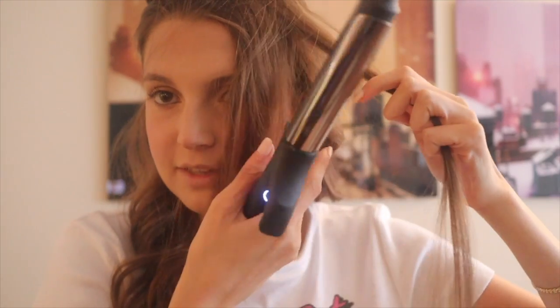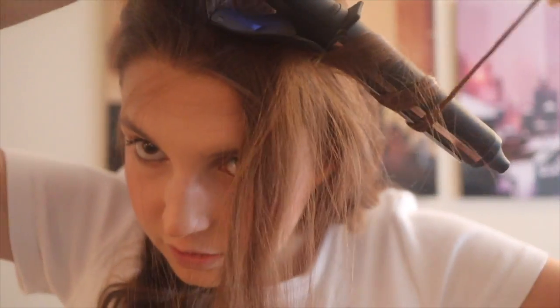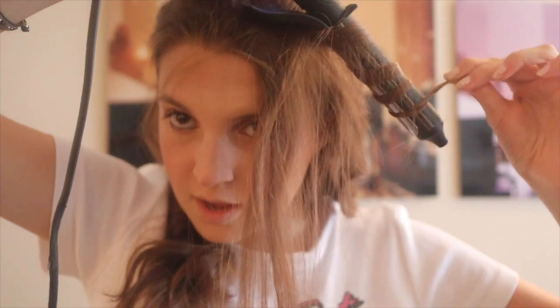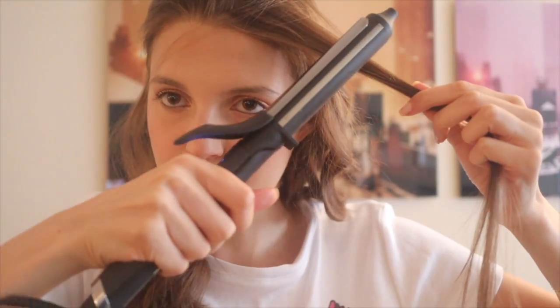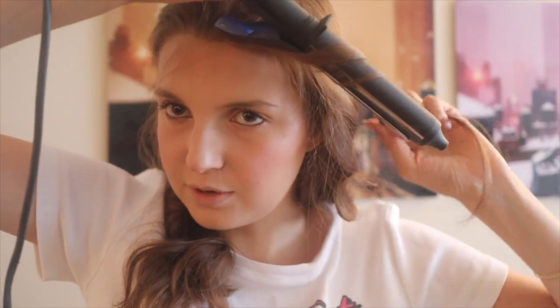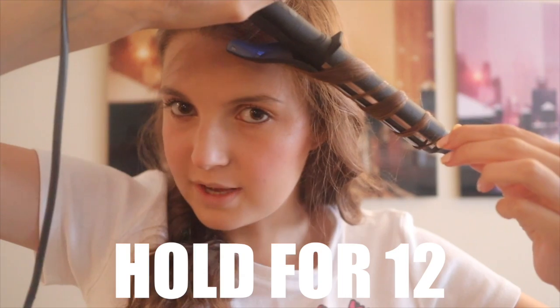Now we've made it to the front section — I always split it into two parts to make it smaller, then curl away from my face. For the front, which I like to be the curliest, I start a little lower on a diagonal toward my eye rather than at the top, because I don't want a cowlick look. Point it down at that spot and hold for about 12 seconds instead of 10.